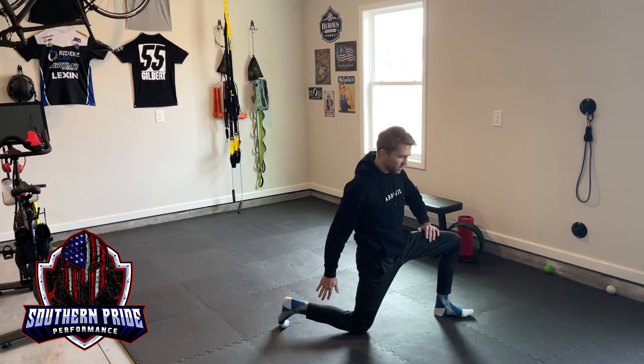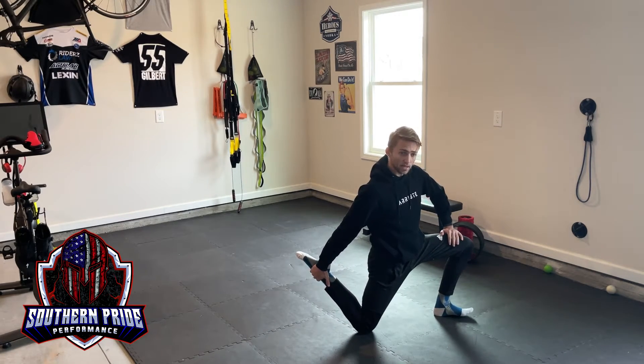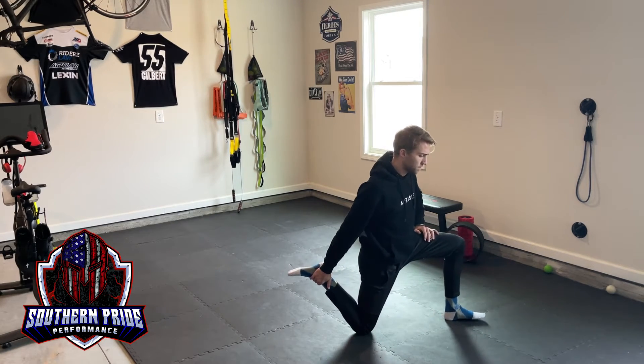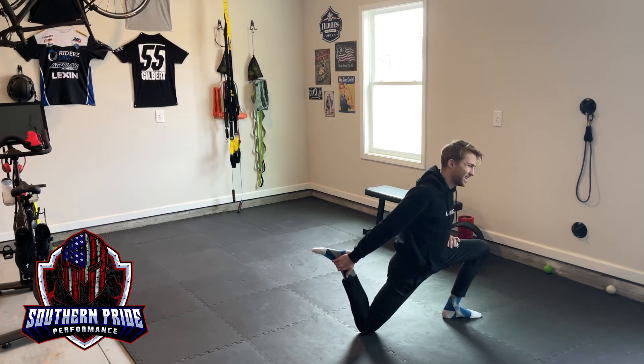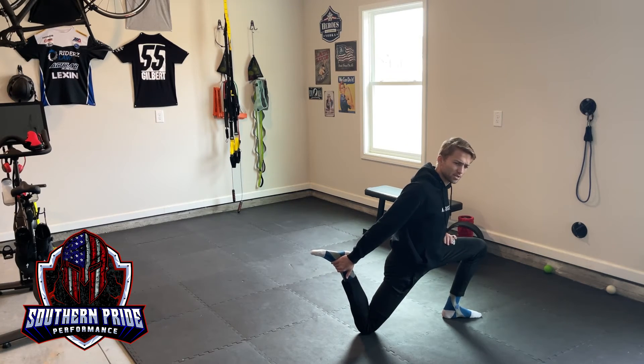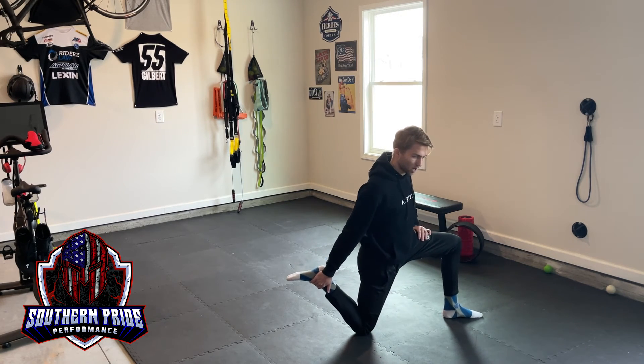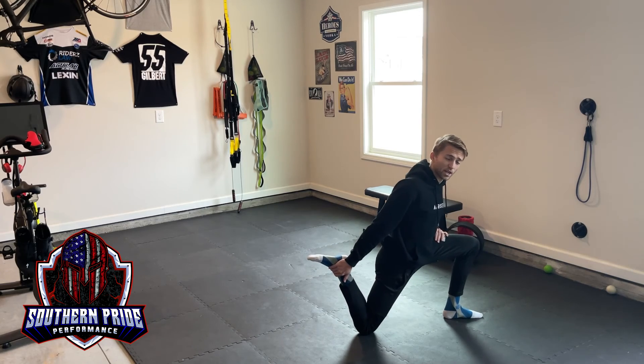For the other side view, go into that same position, grab this ankle, and just rock yourself back and forth. Go to the end point of your stretch where you really feel it. Take a nice deep breath, push a little bit past that, and rock back. Continue to do that for the first round.